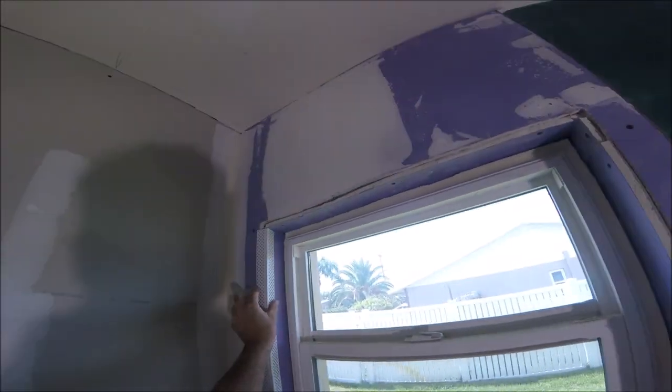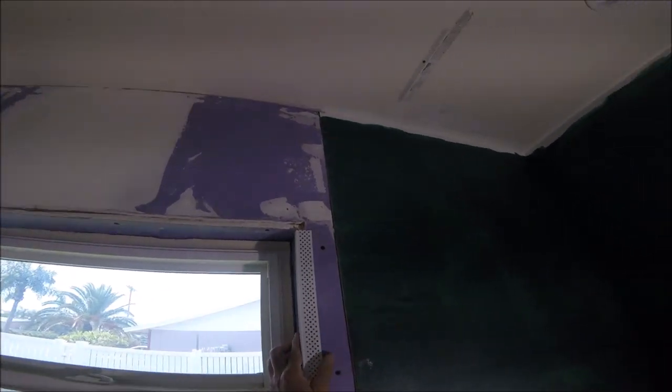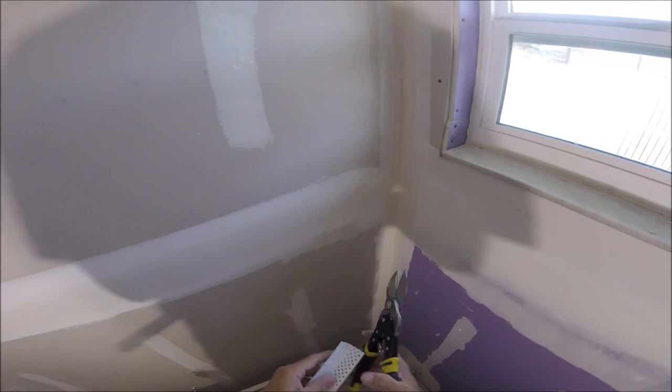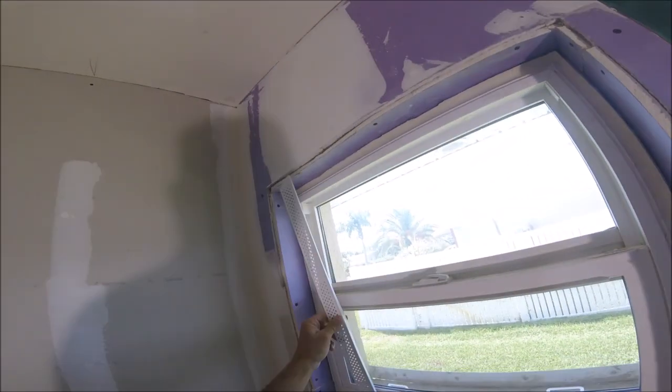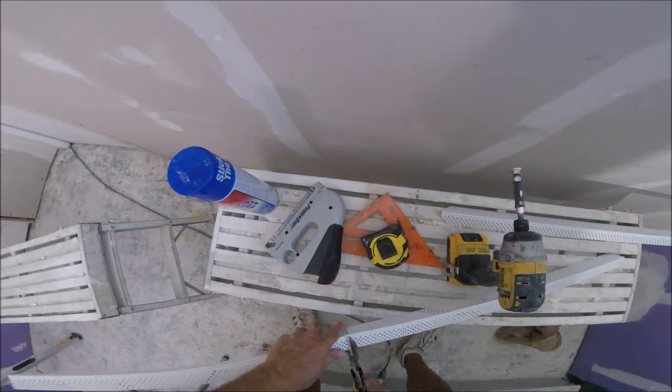That fits good. And now what I can do is check the other side — if it's the same measurement, I'm not going to have to measure again. I can just use this one as a template to cut the other side. Again, I'm going to put the two 45s on each side of the corner bead. If you don't do that, it can curl up on the corner and then it's hard to finish. So I'll go ahead and snip this and then put the 45s one more time.